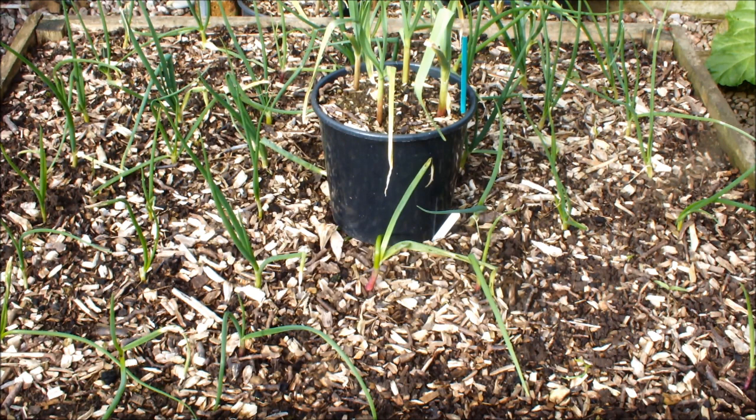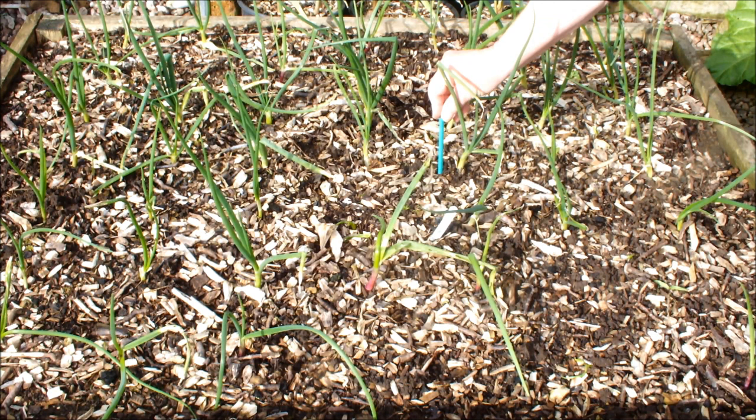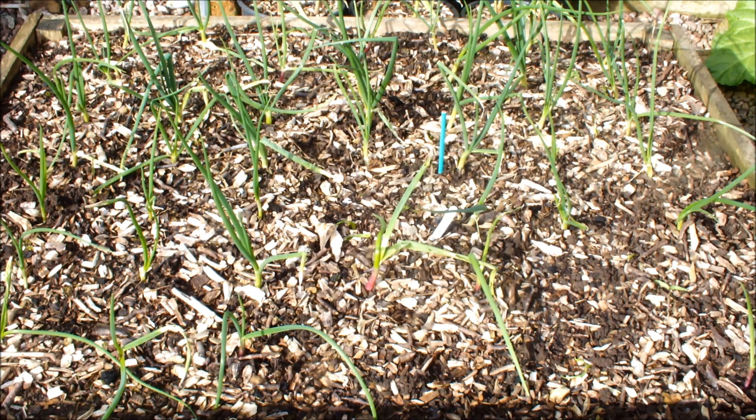I'll just move the pot out of the shot and we'll have a look at the onions. We'll use the pencil again for comparison. Some of those onions are as thick as the pencil - some aren't, but some are.